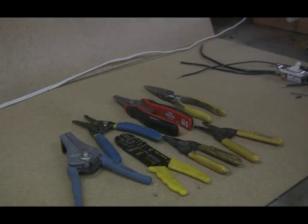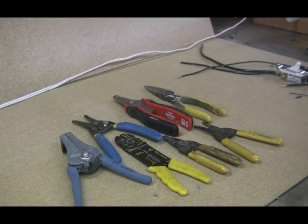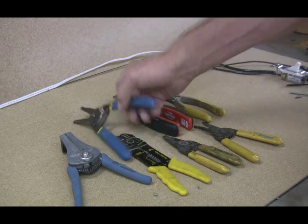Hi, Sparky here from SparkyUOnline.com. Today we're going to talk a little bit about wire strippers. As you can tell, I've got quite a variety here, and these by far are my favorites.